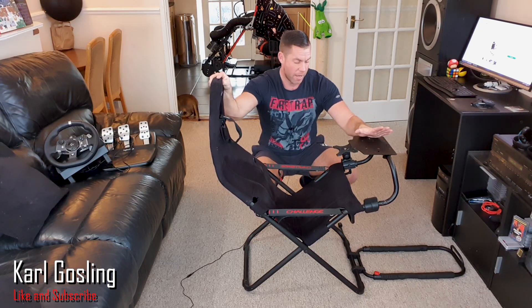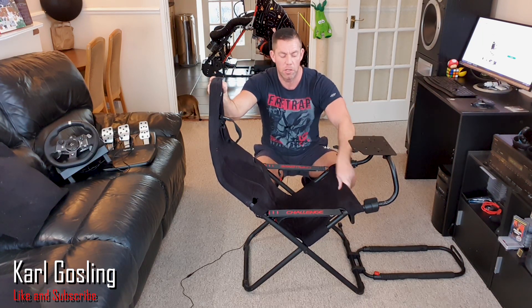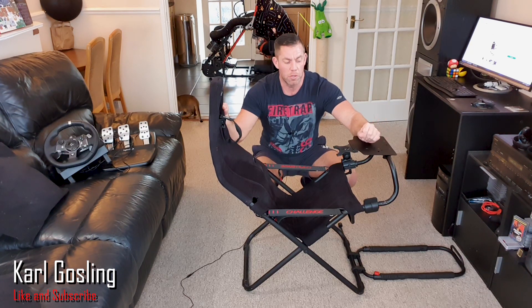So yeah, 60 quid I paid for this. What I'll do is take you on a little tour around it showing you a couple of the features and giving my thoughts on the construction and the feel, and then I'm going to get my Logitech set up — which I also picked up for a bargain price from a charity shop — get that set up on here and do a little bit of racing in Dirt Rally and give my thoughts on how it all is.